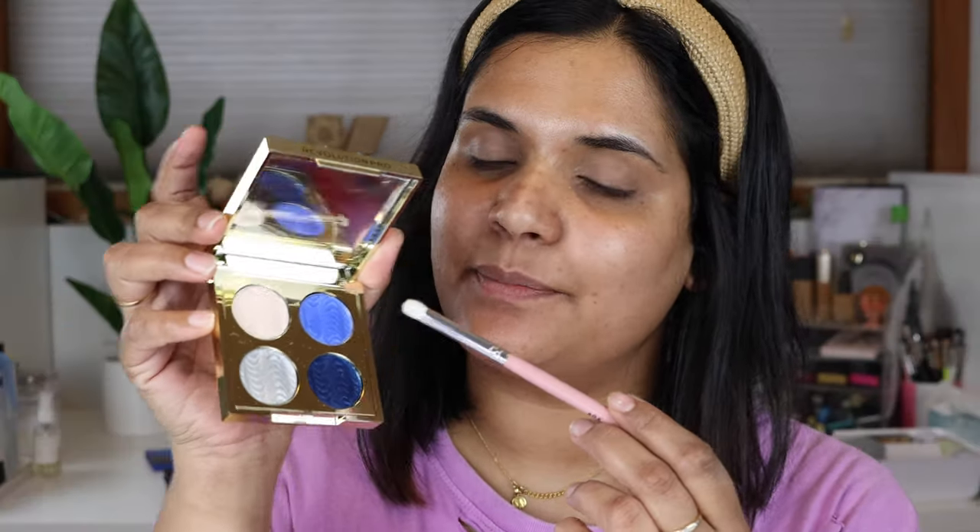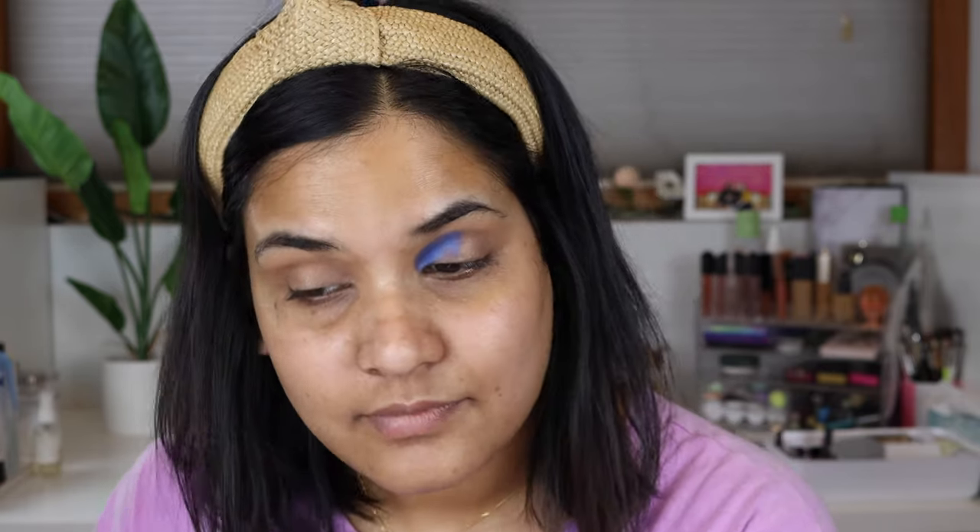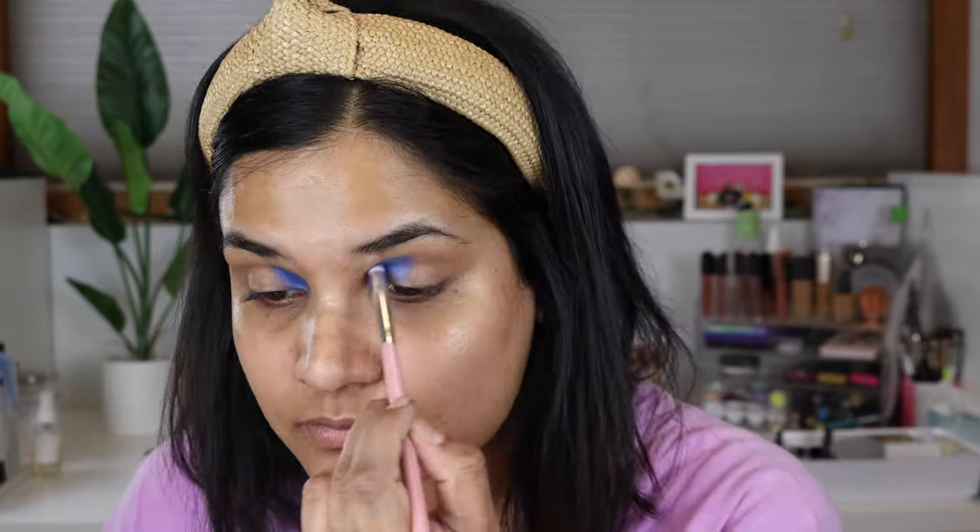I'm going to pass on the neutral palette today and try to use the green and the blue to create a look. I really want to use this blue shade, so I'm going into a really small AOA Studio brush and dusting it off quite a bit. I'm just putting that in the crease. There's a lot of kickup, that's for sure. I really like that blue — it's beautiful.